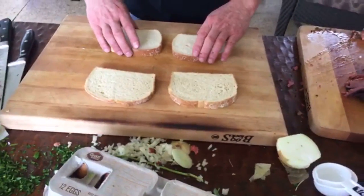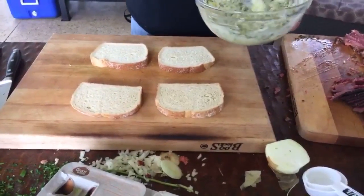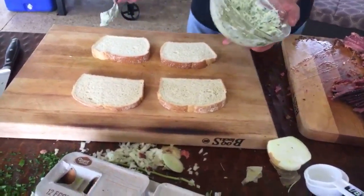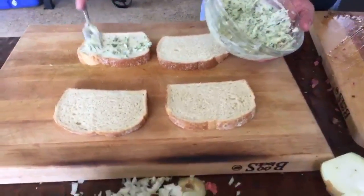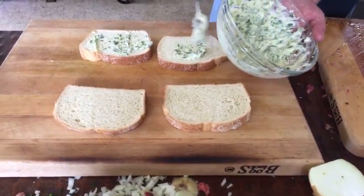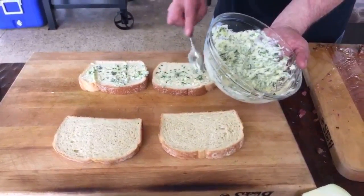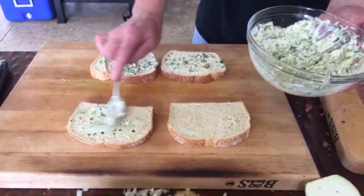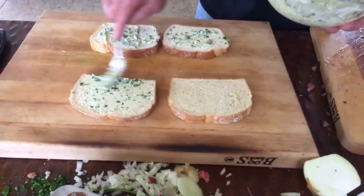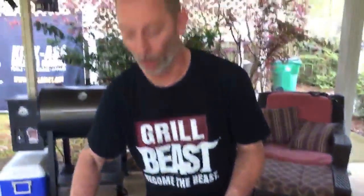We've got our sourdough and artisan bread. What we're going to do is spread the chive butter on the inside of both slices. This looks too buttery — no, it goes on the inside. You put this on the inside of the bread.